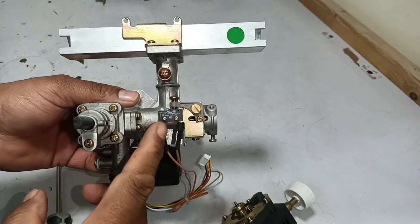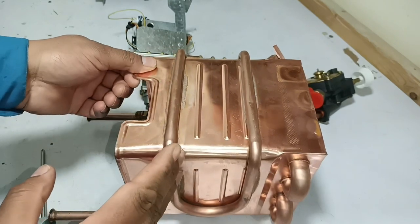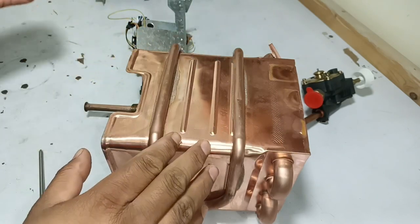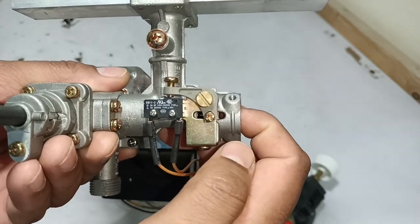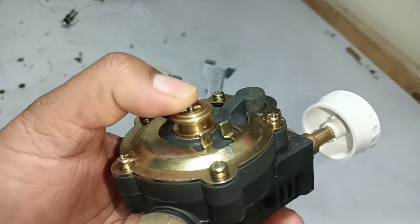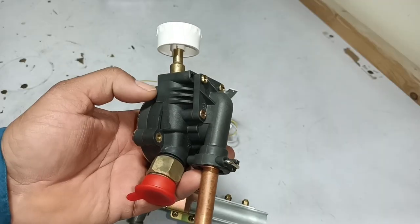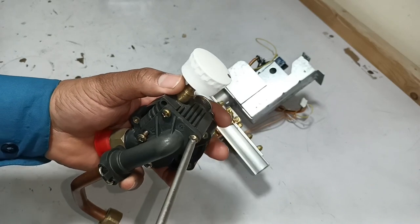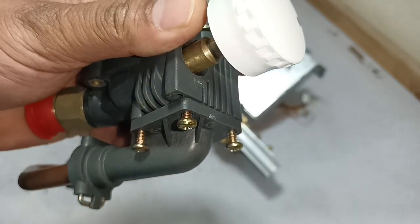Always maintain good water pressure when using these tankless water heaters — do not use them at low pressure. It is very harmful. When a water heater is used at low pressure, the heat exchanger damages quickly. If the water pressure is low and the thermostat is also faulty, the heat could burn or even melt the heat exchanger. Good water pressure is essential; the higher the water pressure, the longer the lifespan of the heat exchanger. I will further open this valve to understand how it functions. Be careful about which screw comes from where — this is plastic, and a wrong screw could strip the threads.